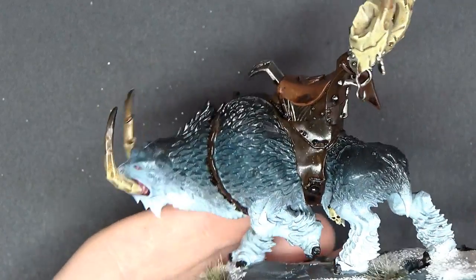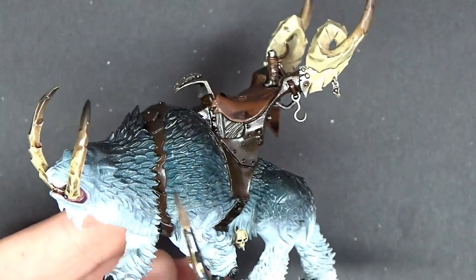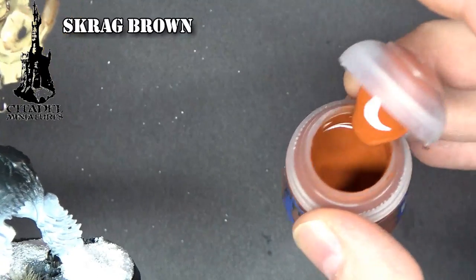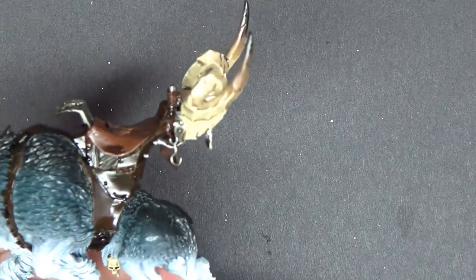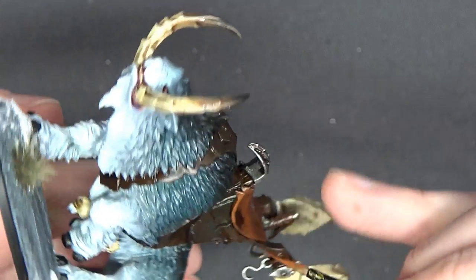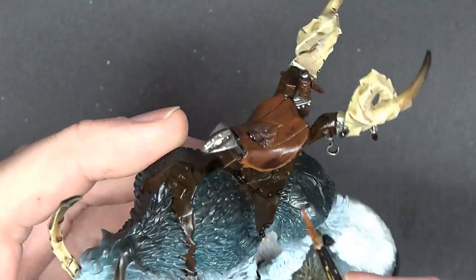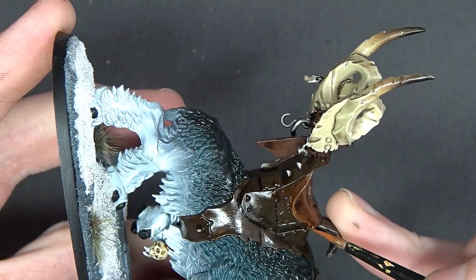After all the bone hyper highlighting is done, we're going to do the same thing to all the leather straps. On the darker areas of the leather, we're going to use Steel Legion Drab. On the brighter stuff, we're going to use Skrag Brown, which is a really sassy color — it really shows up well over top of this darkened Mournfang Brown. I want to show you guys how cool this color really is. It's kind of like an orangey, almost like a harvest brown out of Reaper, which is another color I really enjoy. Same deal — just hitting those hyper highlights, going in and hitting all the edges.